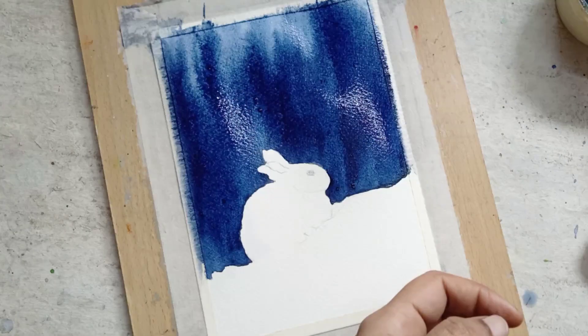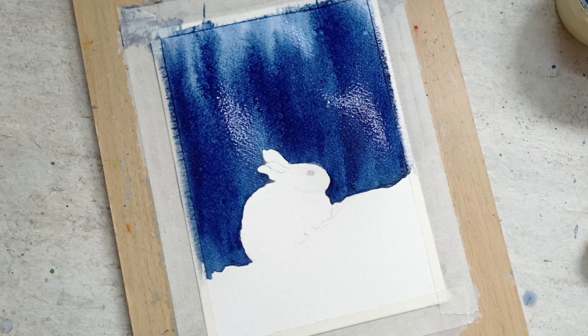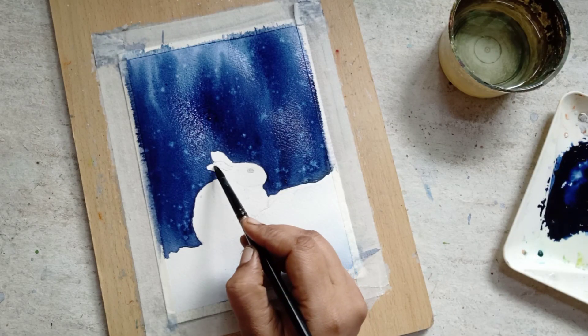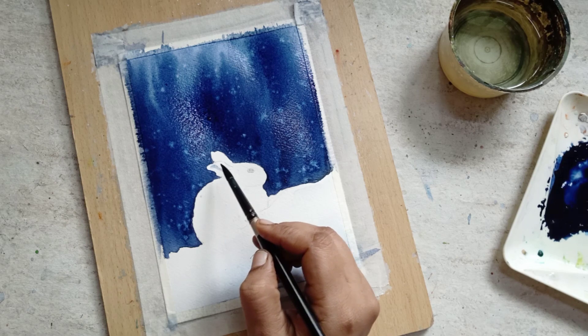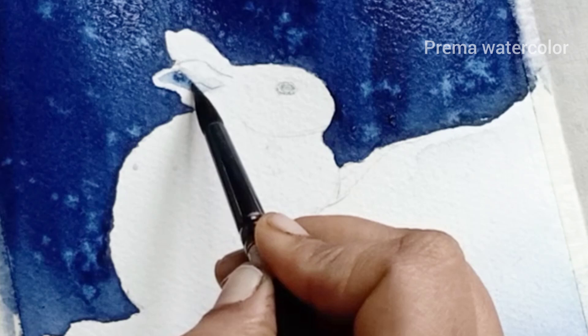Next, splatter some water over the wet area for the snowfall effect. Then dilute the blue pigment in the palette, which is used to paint the shadow of the snow and also to paint the rabbit. Now paint the ears using the diluted pigment.